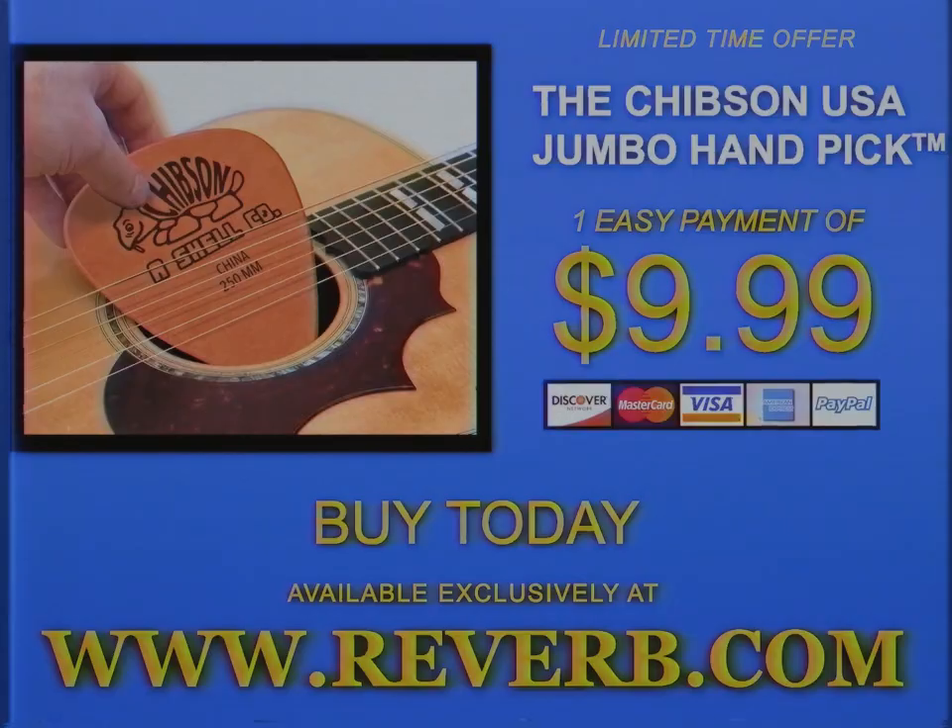Order! The Jipsin Jumbo Handpick is exclusively available at Reverb for a limited time only. Buy one now before this deal shrinks!